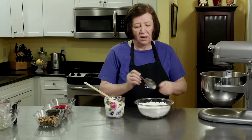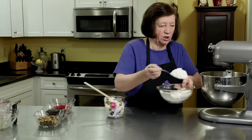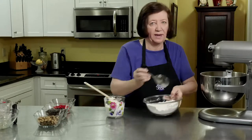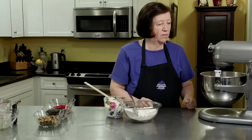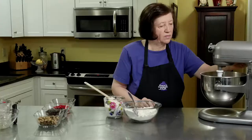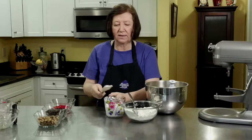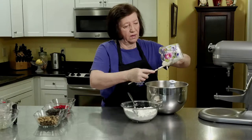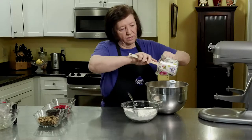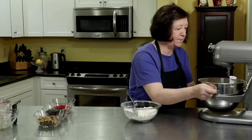Now I'm going to add about half of the flour. Be careful when you turn the mixer on — don't turn it on too high or you'll get a dust storm, so start it on really low. At this point I'll take it off the mixer and add all of the sour cream — the one and a half cups — then put it back on and get that mixed well.